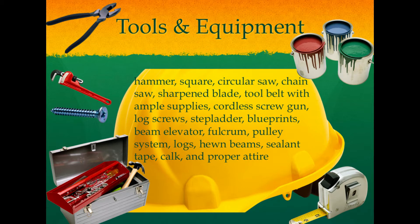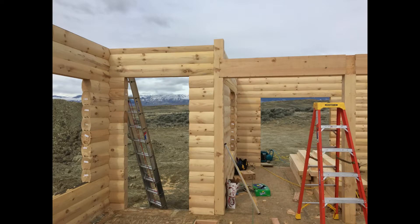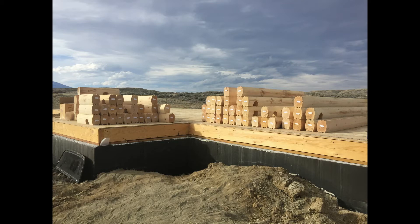Tools and equipment: hammer, square, circular saw, chainsaw — make sure the blade is sharpened — tool belt with ample supplies, cordless screw gun, log screws, step ladder, blueprints, beam elevator, fulcrum pulley system, logs, hewn beams, sealant tape between the logs, caulking which is called log jam, and proper attire.